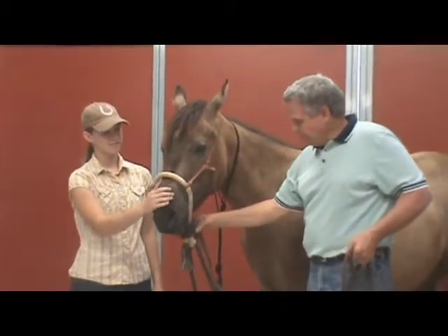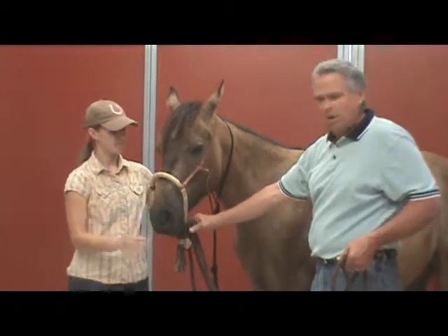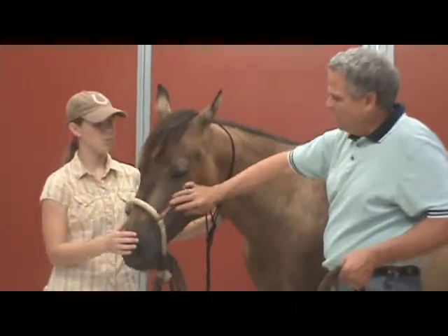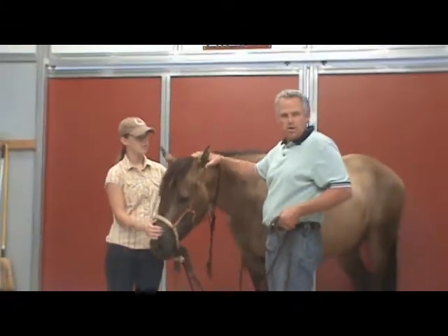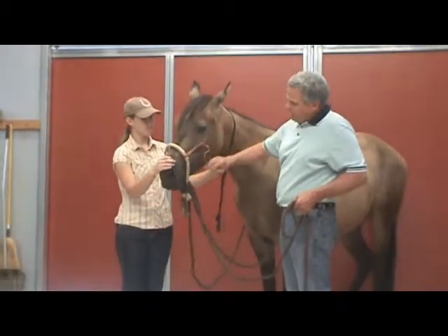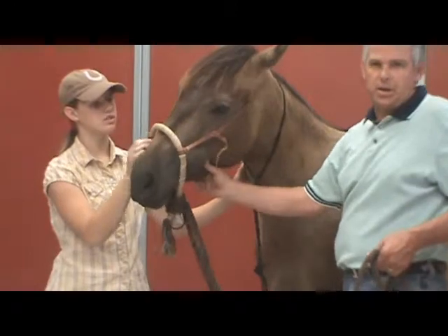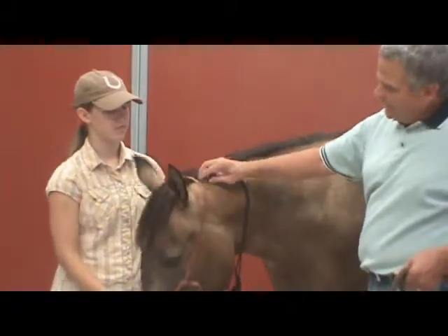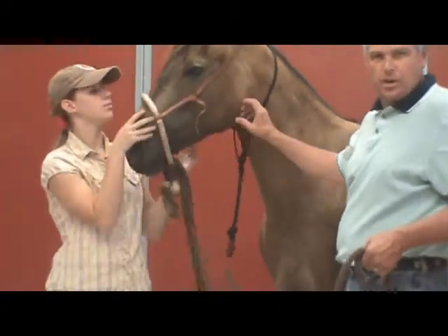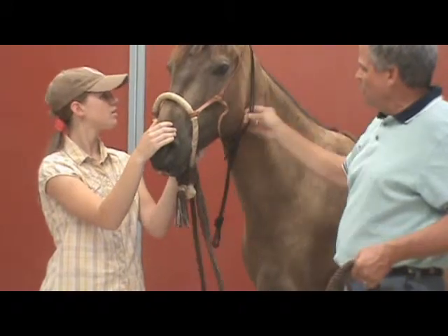Hello everybody. As you've seen in our other videos, we showed you how to tie the Bozetis onto the Hackamore, and we showed you how to fit a Hackamore with a traditional headstall with a browband that also comes with a throat latch. This is a traditional method used by the Vaqueros mostly. It only has a lightweight, very thin little Bozel hanger — you may hear the term hanger headstall for the Bozel — and we're going to use a Feador.